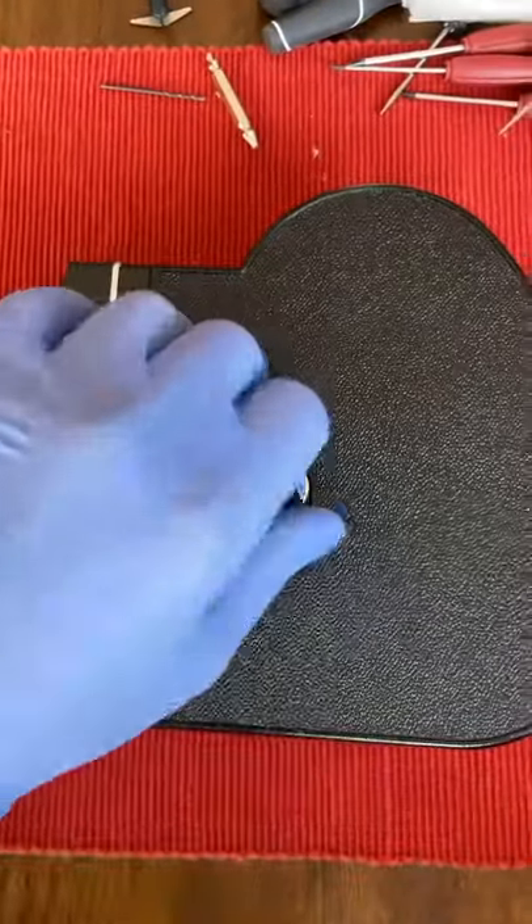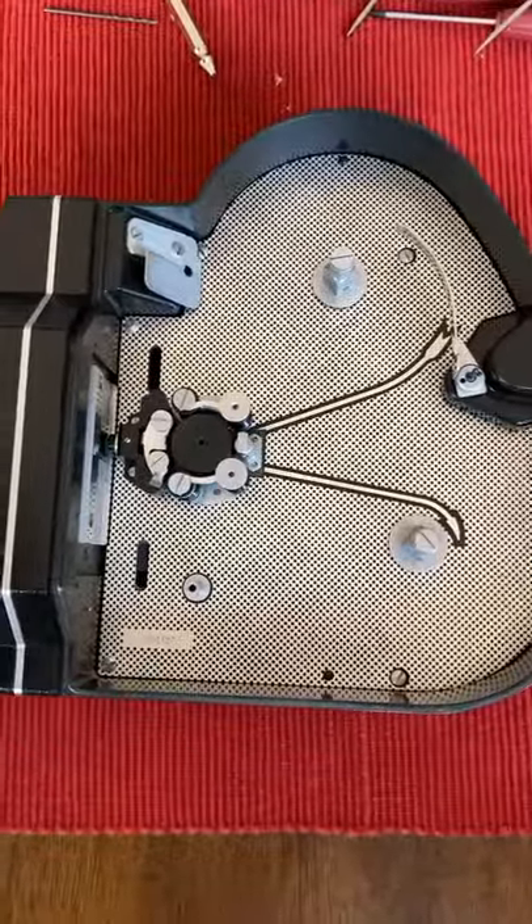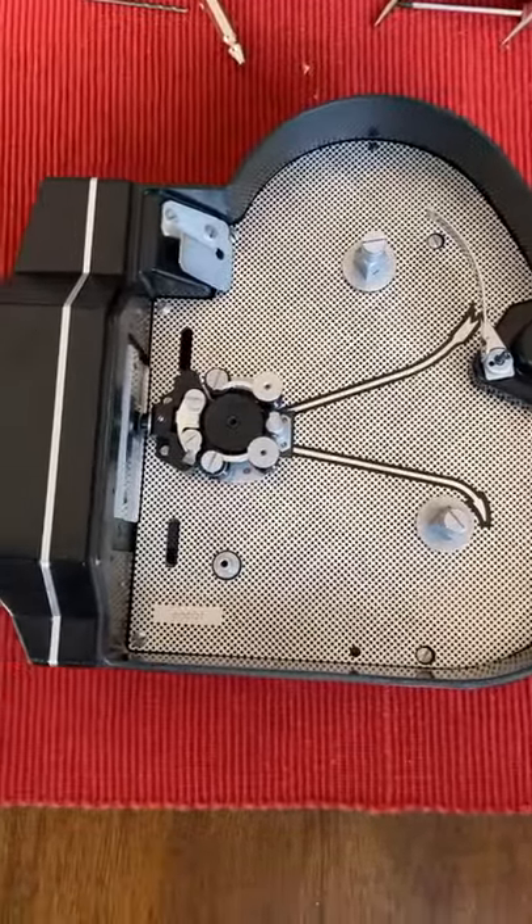Hey guys, I'm going to show you how to convert your K3 16mm into Super 16. Quick disclaimer: I am not a professional, I do not claim to be a professional, so do this at your own discretion.